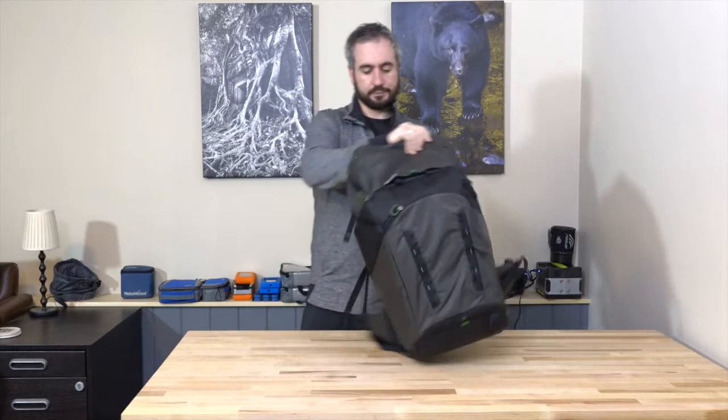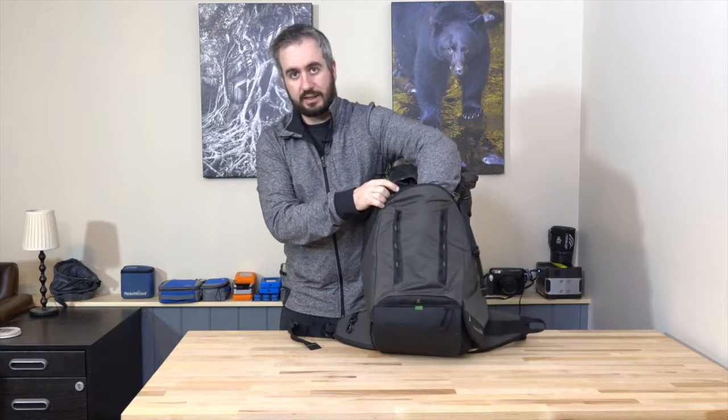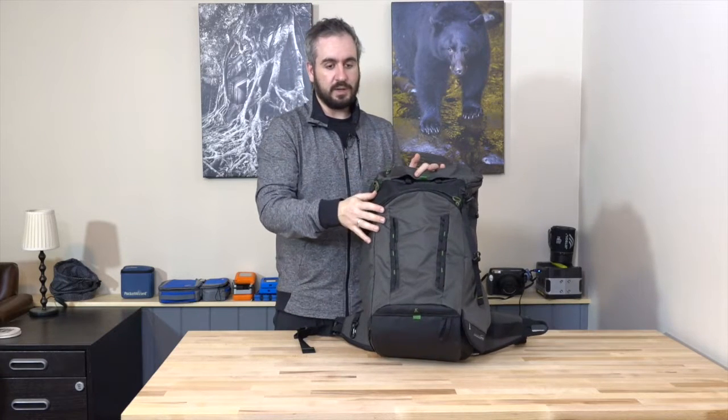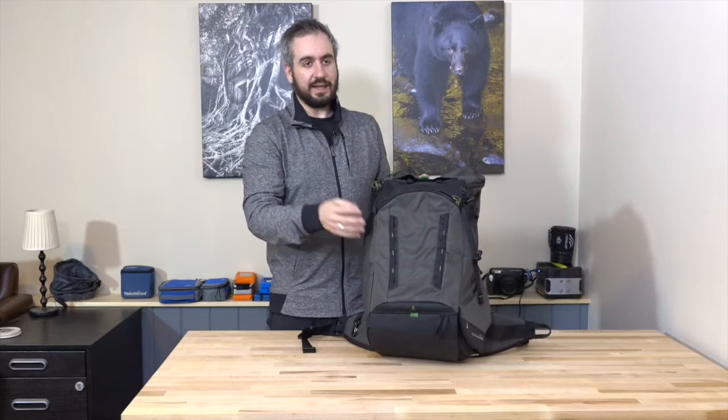On the front of the bag there's a zippered pocket — not very thick but quite long. It's sizeable enough to put rain pants and a small rain jacket, like a Gore-Tex shell. Any kind of lined jacket will be too big, but a shell pair of Gore-Tex pants and a shell jacket do fit. There are also daisy chain loops for clipping carabiners to attach extra things to the front. The smaller Panorama doesn't have this front pocket, so this is a real differentiator I was glad to see on the Horizon.